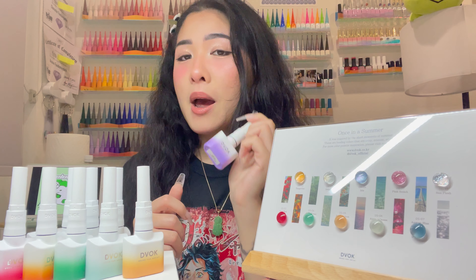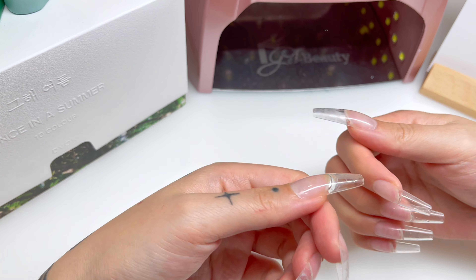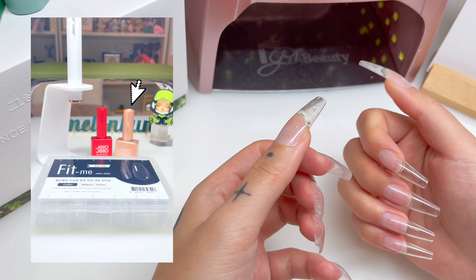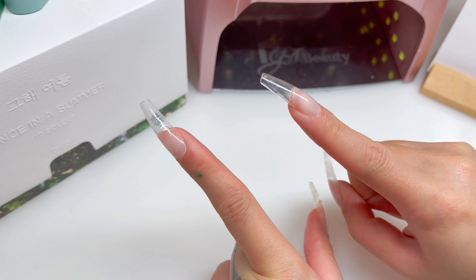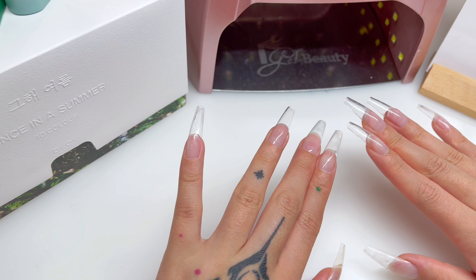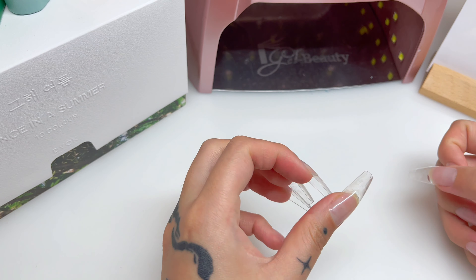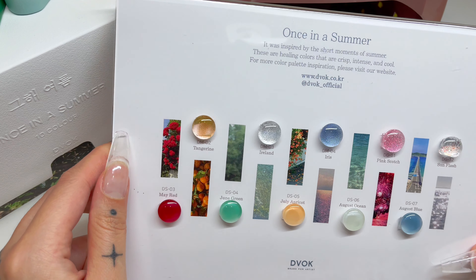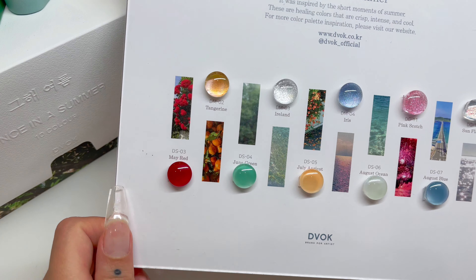I already did my nails earlier. These are actually Jello Gel X tips — I used Jello Gel peel-off base and their killing base, applied with the Jello Gel lamp using Jello tips in the coffin shape. I'll link a video for that part. These are my nails, already base coated and ready to be painted. Here are the swatches — I have no real design or plan, we'll just be inspired as we go.